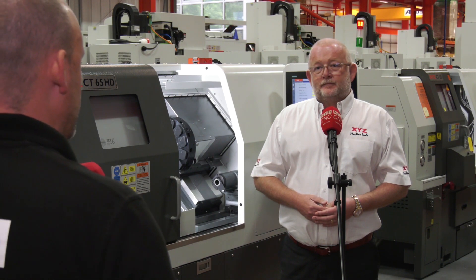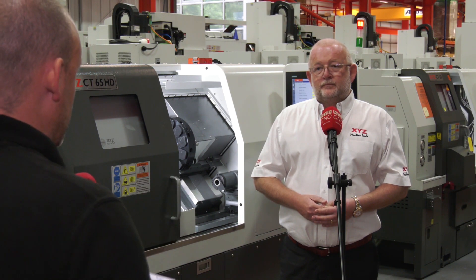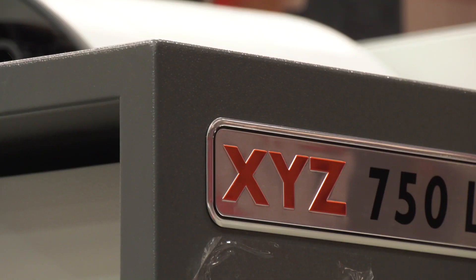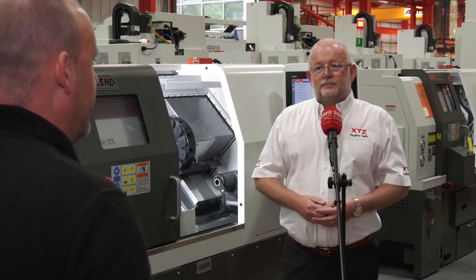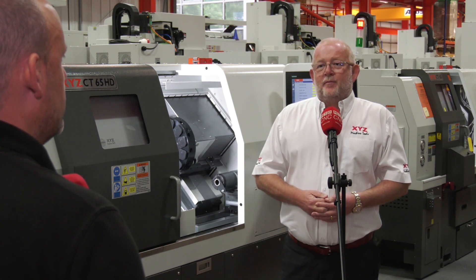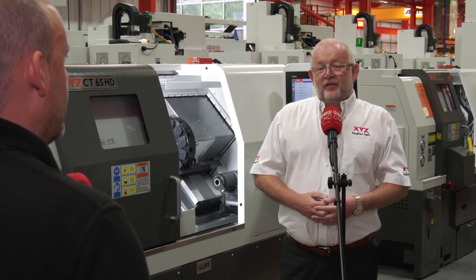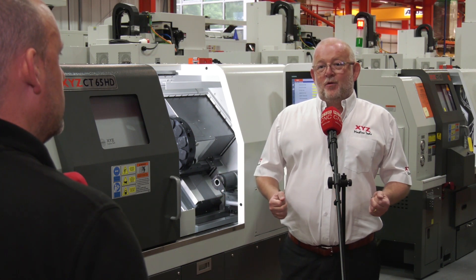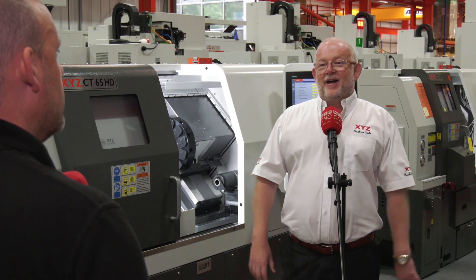One thing notable about XYZ is that if an issue is encountered in the field, as with the salesmen identifying a gap in the range, they do develop a solution. We haven't lost a lot of business, but we certainly have lost some where the customer rejected us because the distance between centres wasn't enough. They didn't want to pay extra for the larger machine when they were only doing 25, 35, or 65mm bar work.